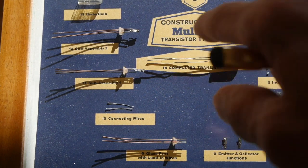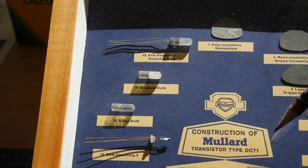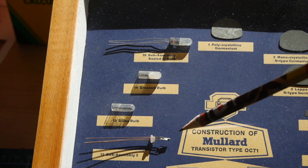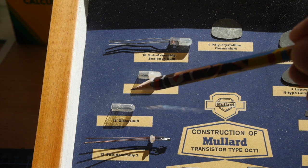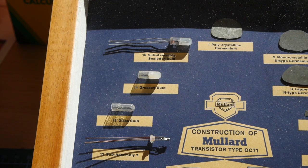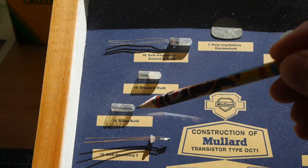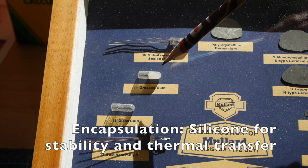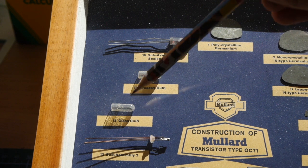So what we'll look at now is how that was all encapsulated in its little glass bulb. The final construction of the OC71 was to create a little glass envelope, or little bulb, that this would all slide into. Again, I'm thinking back to the days of thermionic construction — there was a lot of knowledge of how to build electrical components in glass envelopes. So that slid in, but of course the trouble with these kind of junctions is they're very photosensitive.